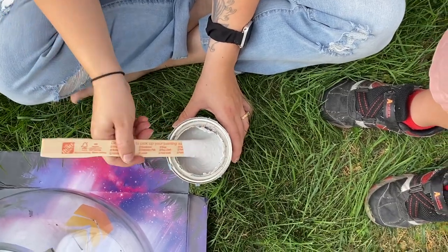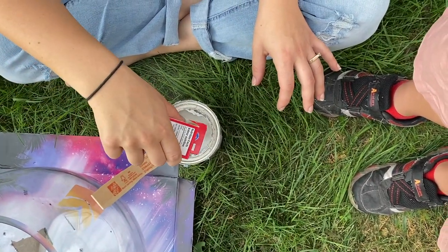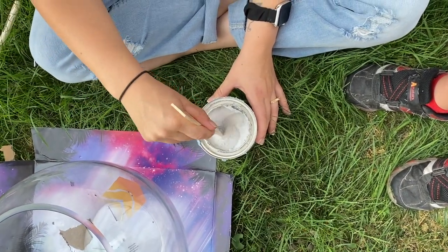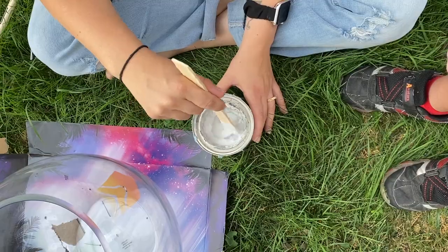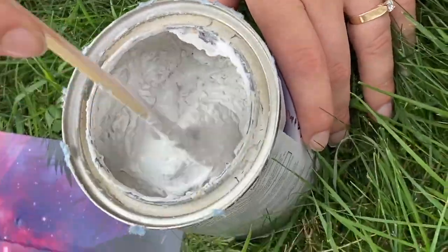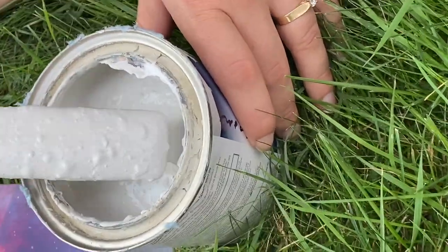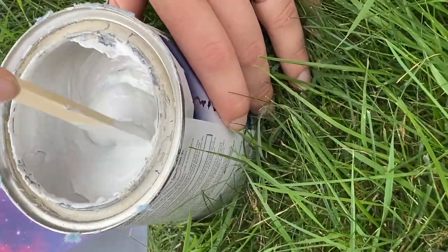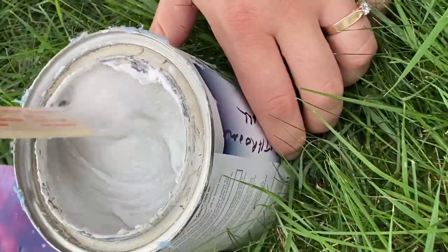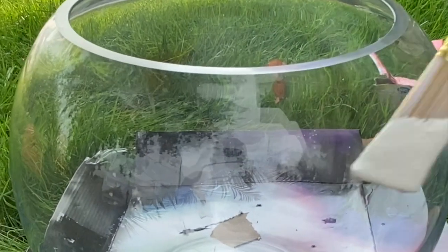We're just mixing away here. I wish I could share the chat my son and I had because he was talking to you guys on YouTube, giving a play-by-play of what was happening — it was pretty adorable. I'm going to zoom in and show you the process of mixing it together so you can get an idea of the texture. Sorry for the shaky camera — it was my five-year-old. It is what it is, folks.